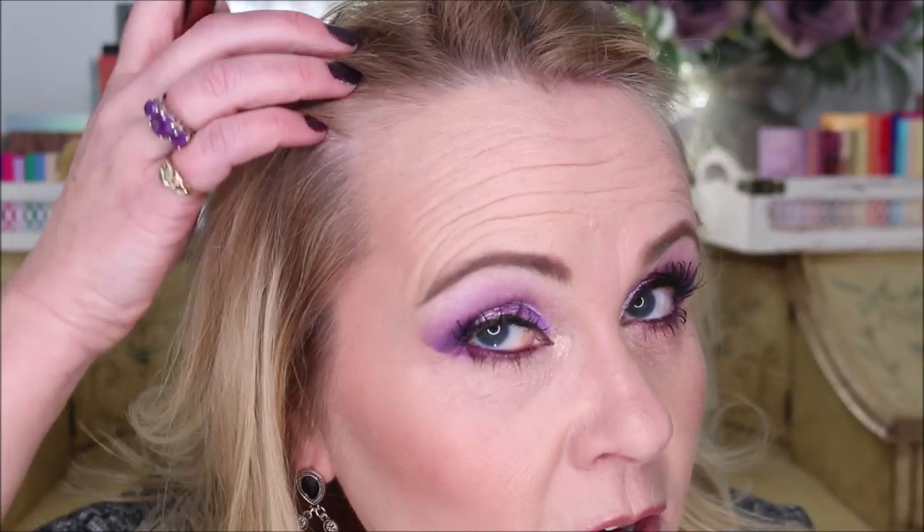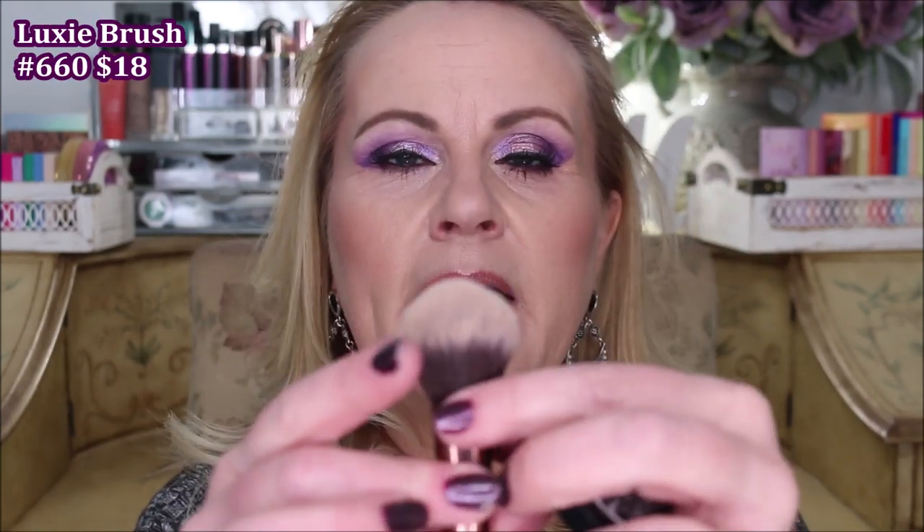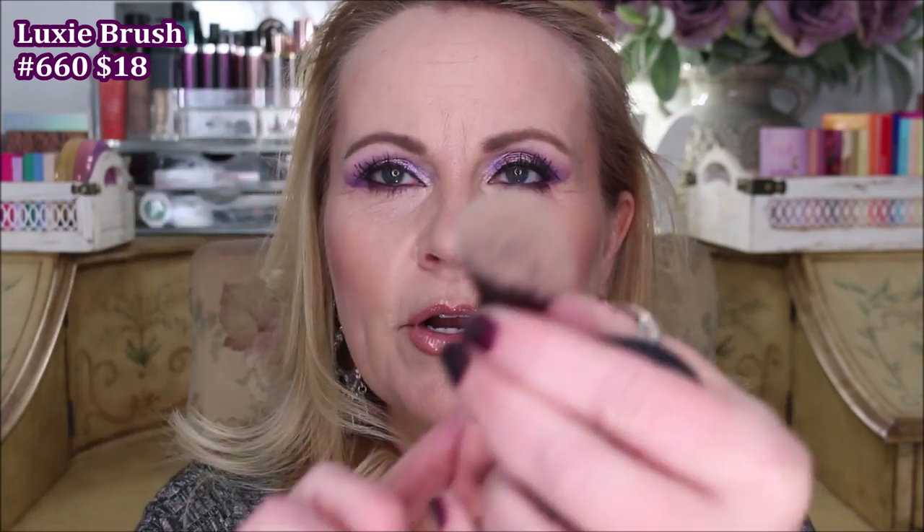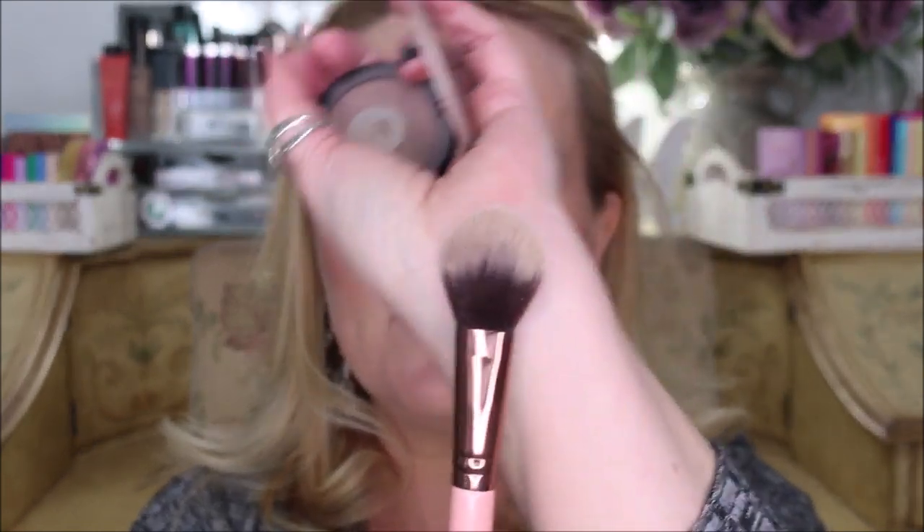I do wear my hair forward. Obviously I don't wear a pin back like this in everyday life. All I want you to do is just get a pointed brush. This is kind of fanned out a little bit — this is a Luxie brush that I have, but it does come to a point right here and then it has kind of tapered bristles on there. Hopefully that's easy to see for you guys.